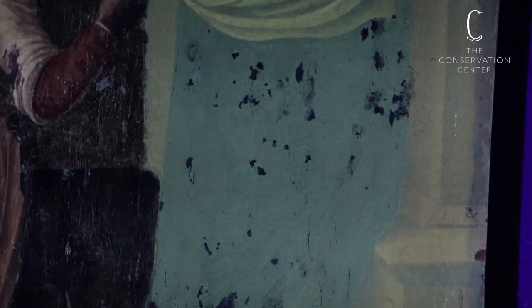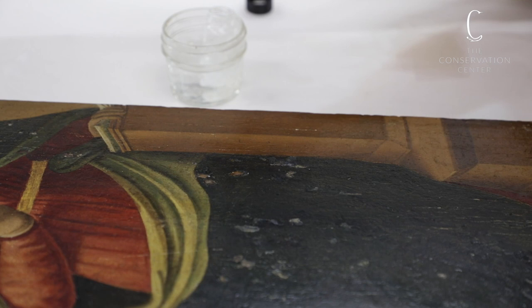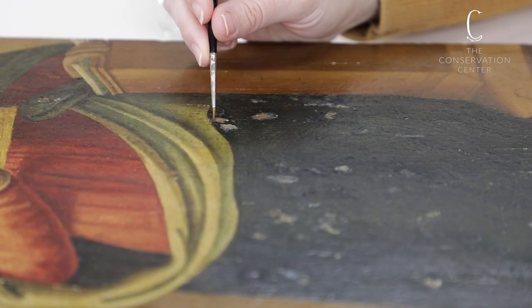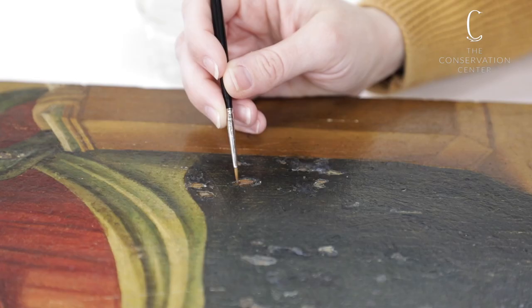In the case of this panel, treatment begins with the consolidation of the paint layer. This is one of the most important steps. An adhesive is carefully introduced by painting it onto small losses, raised cracks, and other areas of instability. The adhesive I have chosen to use is Isinglass, a type of gelatin made from the bladders of sturgeon.